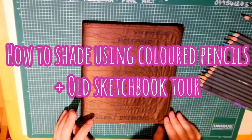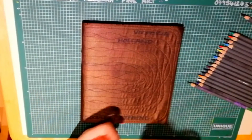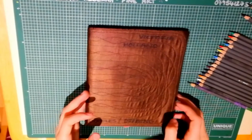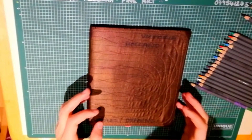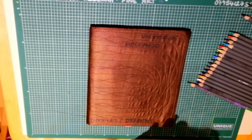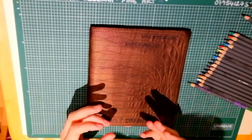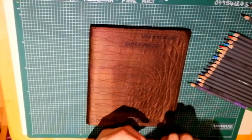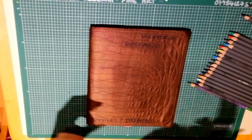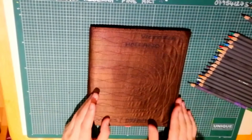This lesson I'm going to focus on colouring and how to shade with colouring pencils. I thought it would be a great opportunity to show you some of my old drawings from when I was 15 or 16, because that was when I really started to think about shading properly with coloured pencils. You'll be able to see my examples from when I was younger.